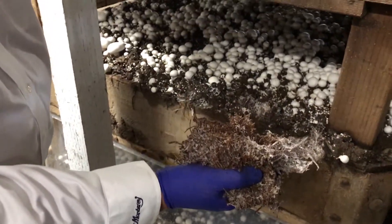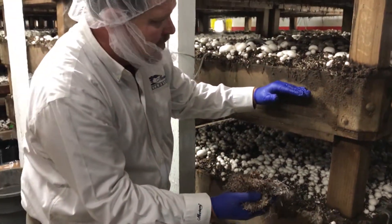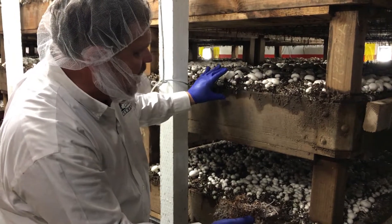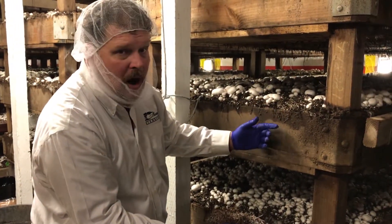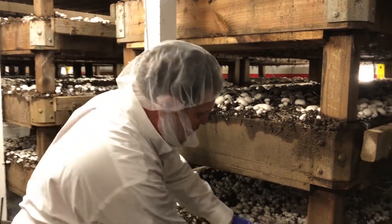The mushroom compost comes to about right here, but the compost can't hold enough water. Mushrooms are 90% water, so what we do is we put a layer of peat moss on top of it. We water the peat moss, and then as the mushrooms need water they pull from the peat moss and not from the compost. The compost is for the nutrients.